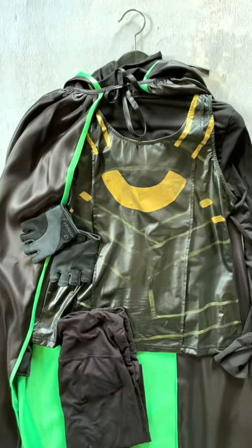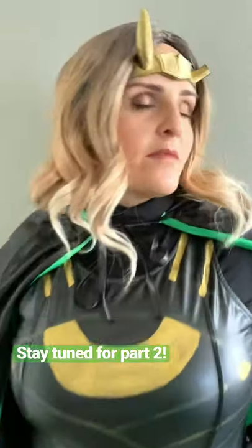I added a cape, leggings, gloves, and a blonde wig. My Sylvie cosplay for Halloween is complete. See the full details and instructions on febeveryday.com.